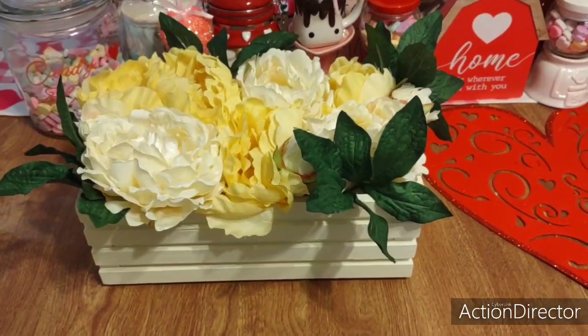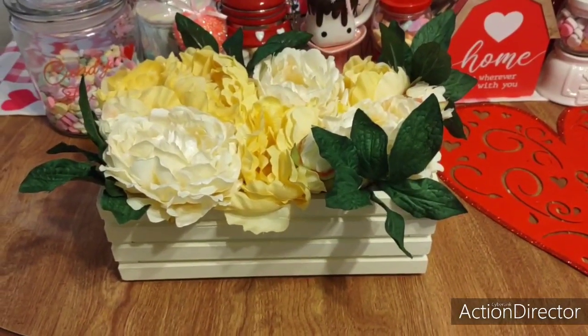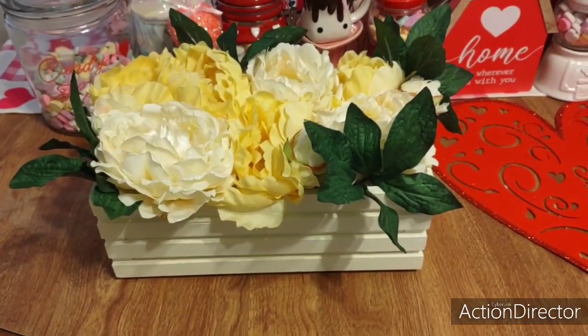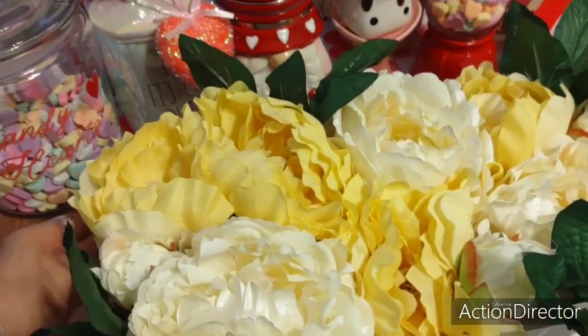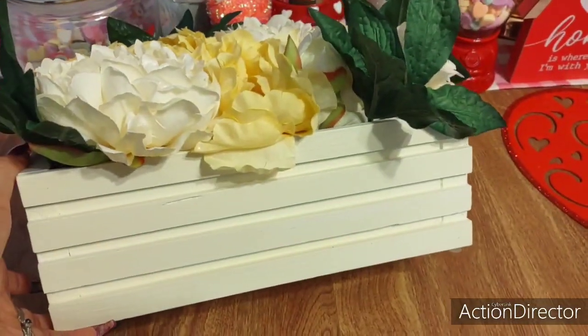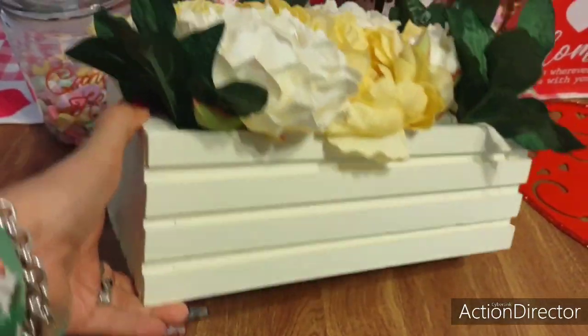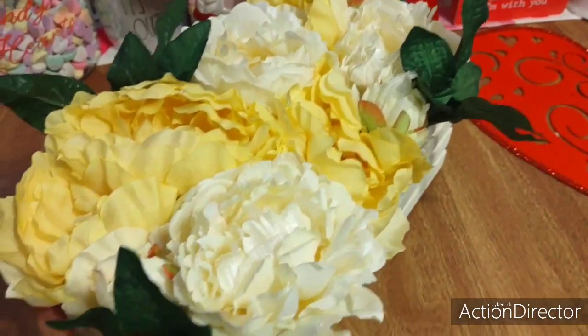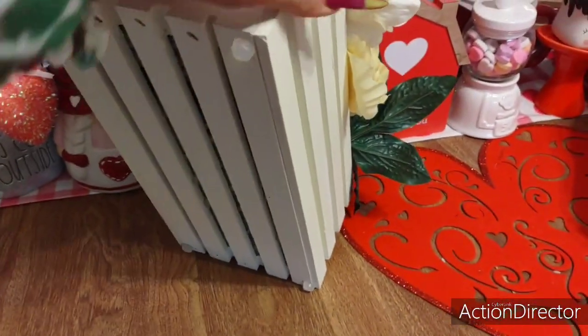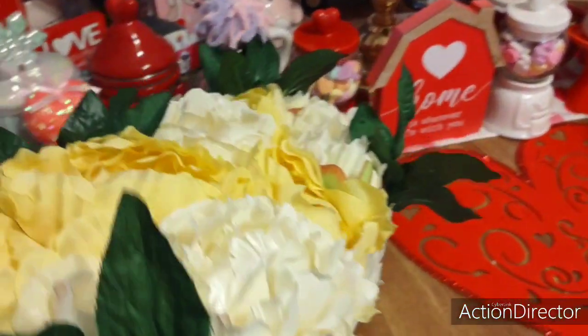And why did I think it was from HomeGoods? Because I fell in love with this at HomeGoods, and she basically replicated it. I am just in awe. I absolutely adore this — down to the wood crate. And what's cool is it has little legs to protect the furniture that it's on.